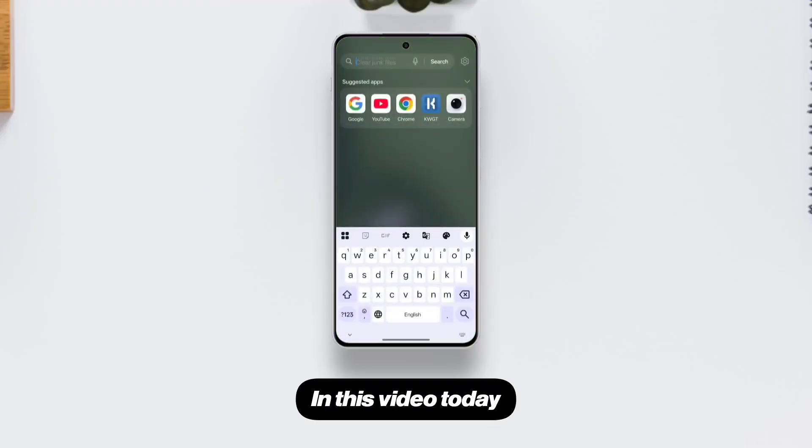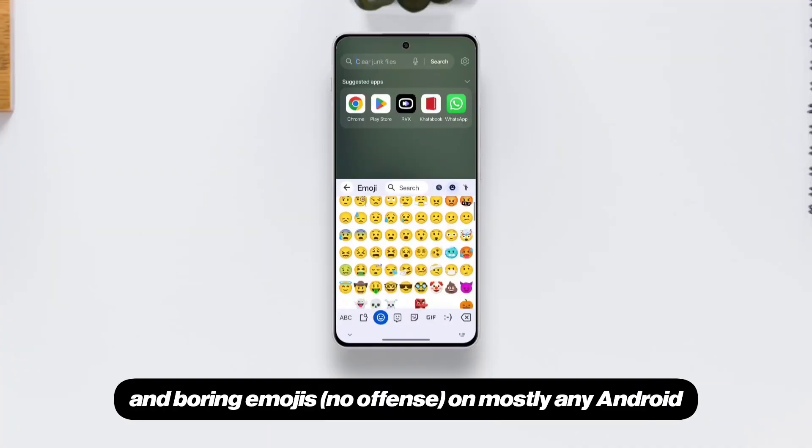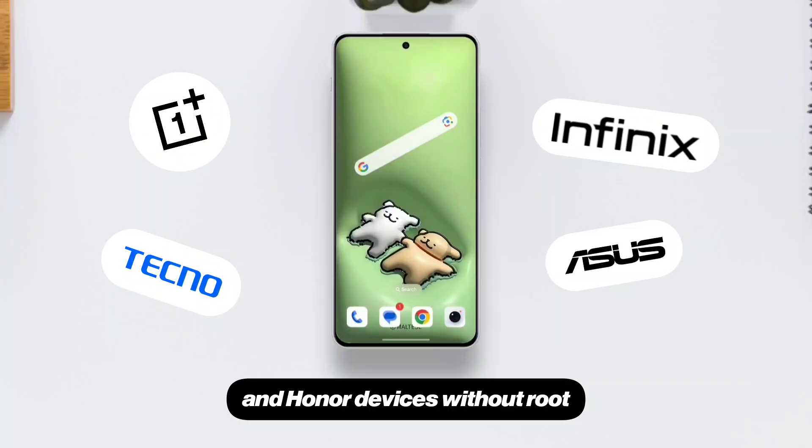Hello there, welcome to TechEye. In this video today, I'm going to show how to change these flat and boring iOS emojis on mostly any Android, including OnePlus, Infinix, Techno, Asus, and Honor devices without root.